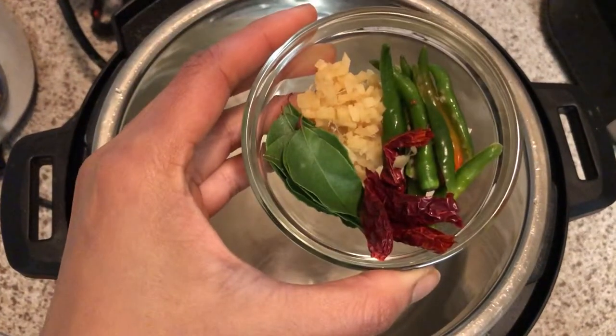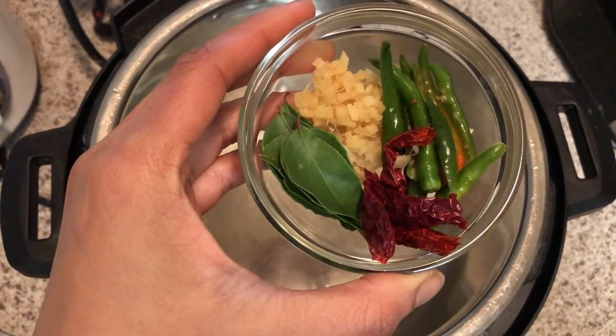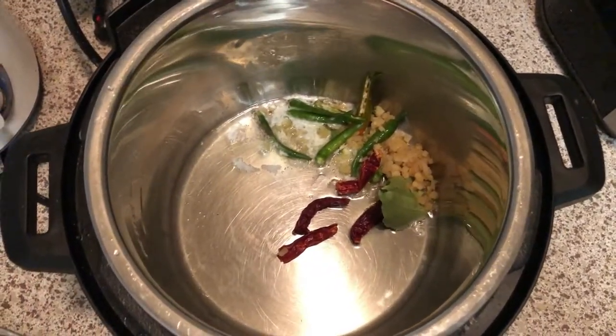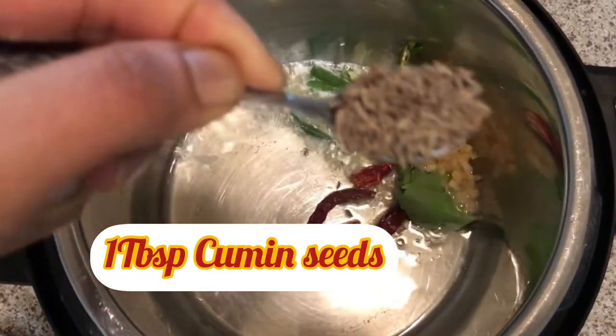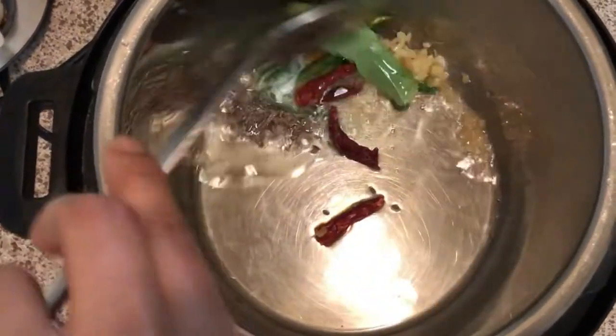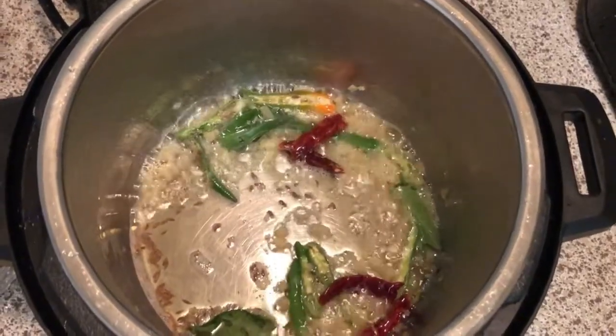Then add chopped green chili, red chili, finely chopped ginger, and curry leaves. Also add 1 tablespoon of cumin seeds.